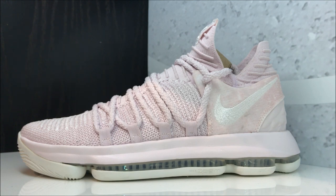Personally, I would rank these up as far as all the different Aunt Pearl colorways. I think this is one of the better ones from all of the models — this is a really nice pair of shoes in general. In my opinion the 7 is the best so far, but these are dope.